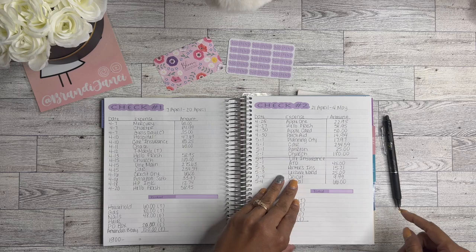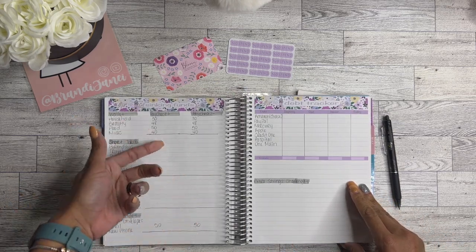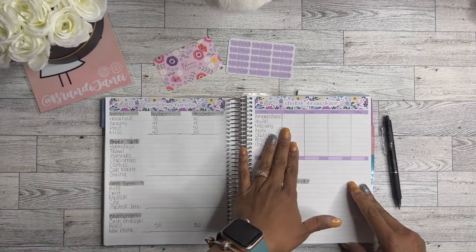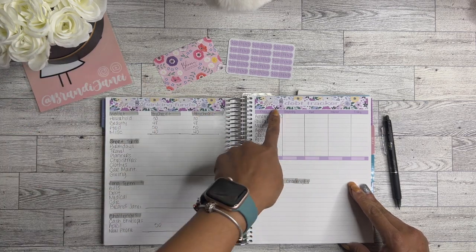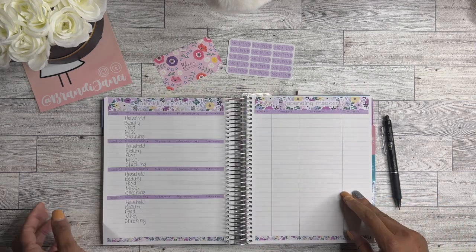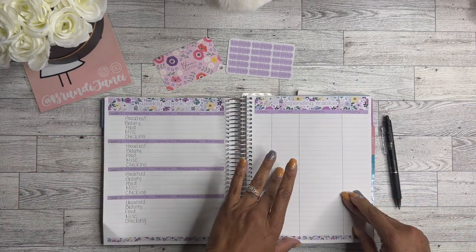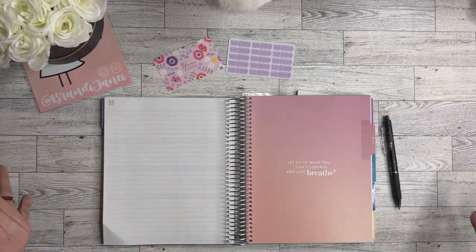Check one and check two are set up. My sinking funds I can't really fill out yet until I have all the numbers and know what I have left. My debt tracker I can't fill out until I know my beginning balances — I have to complete March first. The weekly check-ins and spending tracker are not April yet, so those aren't filled in.